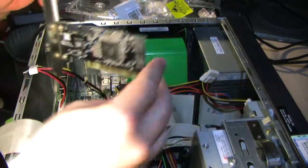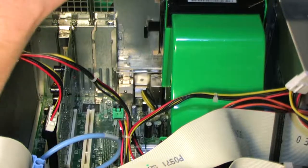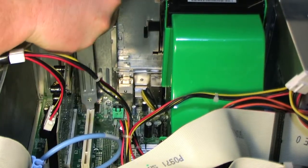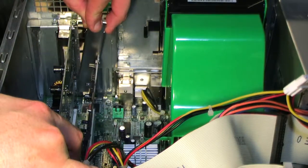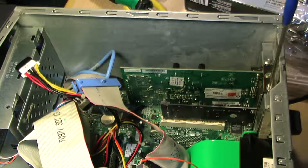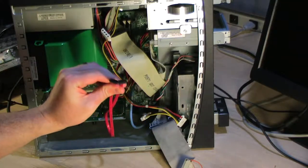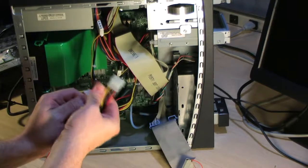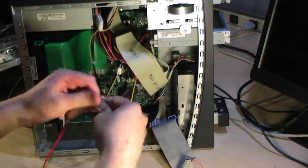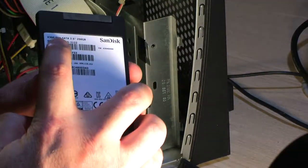This right here is a SATA controller card for PCI — it will allow me to use SATA drives in this machine, which is what I need for the solid state hard drive. I'll pull out one of the open slots and stick the controller card in. It's also neat because I can use it for a RAID configuration if I want. Here is the data cable that plugs into the controller card and a power converter from the old power style to SATA power.